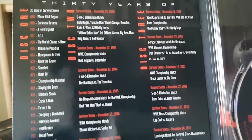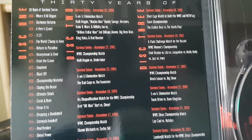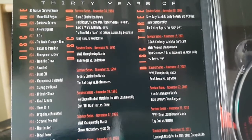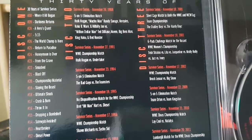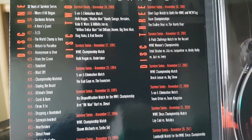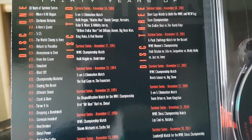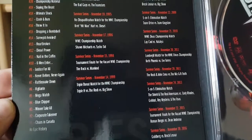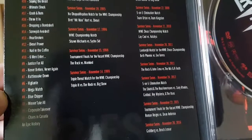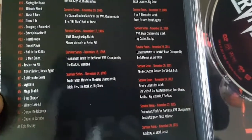Number 30 is 'Where It All Began' in 1987. 'Darkness Returns' — I'm guessing that's something to do with the Undertaker. We got '5:15,' 'The World Champ Is Here,' 'Return to Paradise,' 'Honeymoon Is Over,' 'From the Grave,' 'Smashed,' 'Blast Off,' 'Championship Material,' 'Slaying the Beast,' 'Ultimate Shock,' 'Crash and Burn,' 'Throw It In,' 'Dropping a Bombshell,' 'Screw Job Avoided,' 'Hurt Broken,' 'Diesel Power,' 'Nail in the Coffin,' 'Six Men Enter,' 'Justice for All,' 'Never Before Never Again,' 'Rattlesnake Down,' and 'Vigilante' — who was the Vigilante of WWE? Sting.